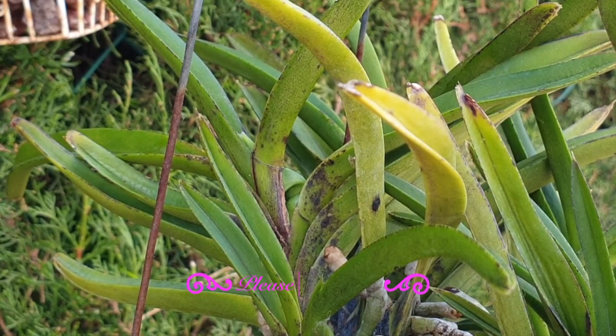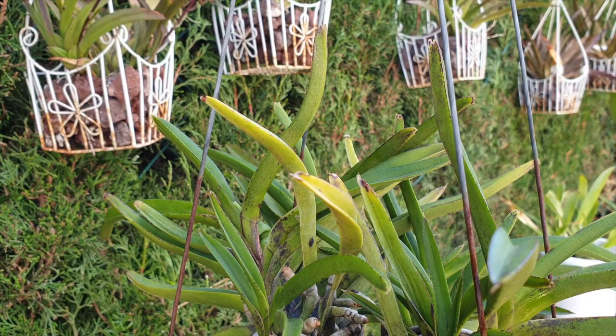I was disappointed to see concertina leaves on a Neostylis — that's unusual. The structure of Neostylis leaves are so tough and fleshy they can't really produce concertina leaves, so this is a first for me. Usually concertina leaves happen on orchids with leaves that are more delicate in structure, where ambient humidity can also play a role. But a Neostylis — no way.